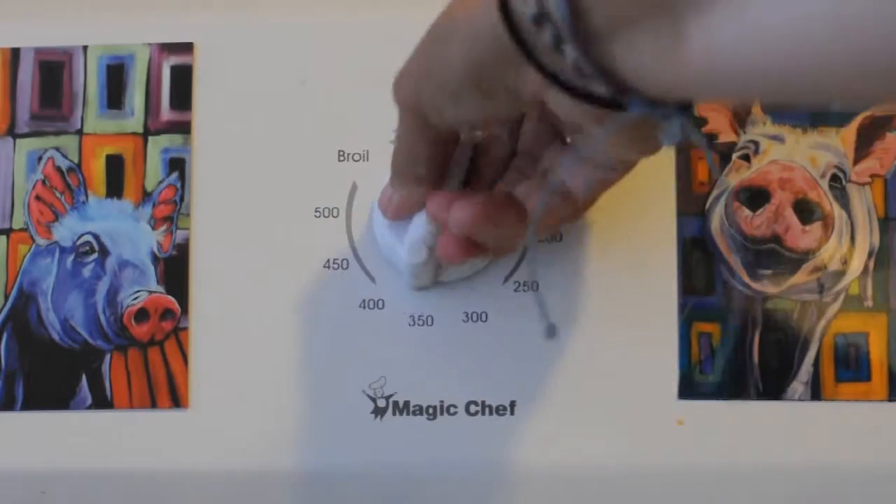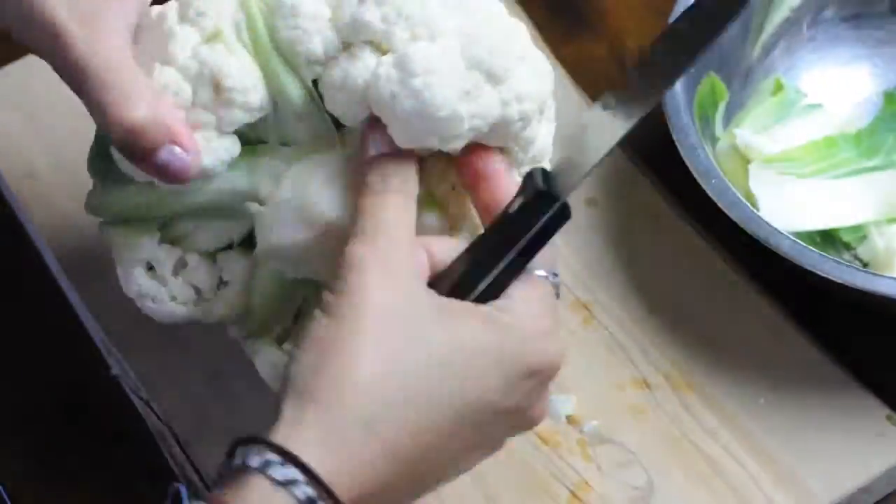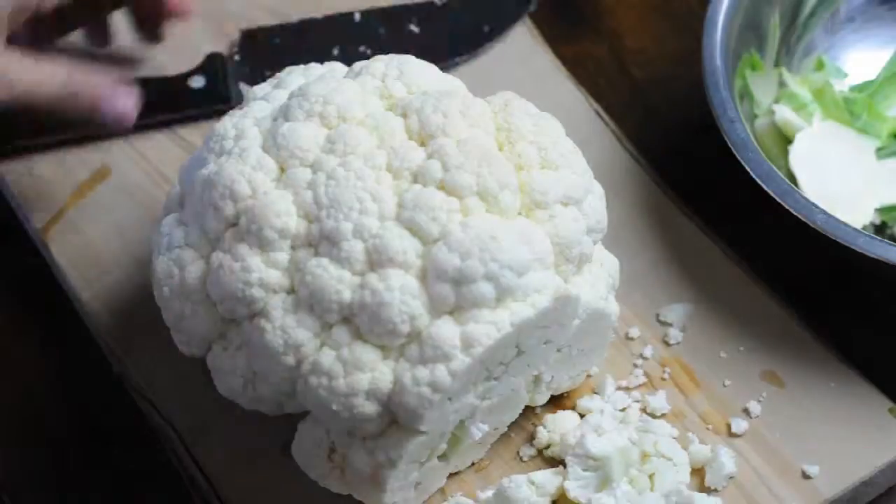First you're gonna set your oven to 400 degrees, and then take your cauliflower and get rid of all of those stems hanging off — cut, cut, cut — and then you're gonna slice your cauliflower.